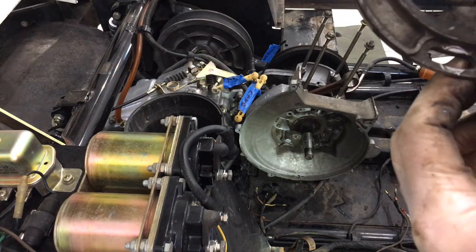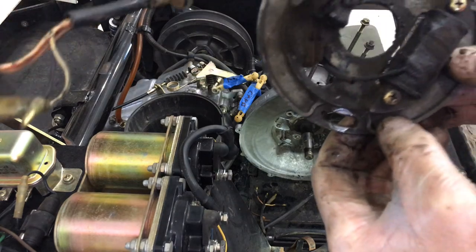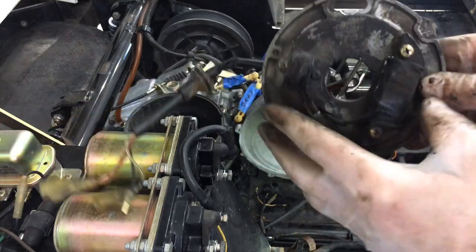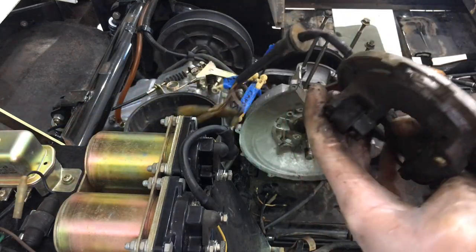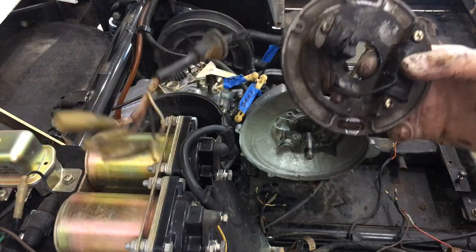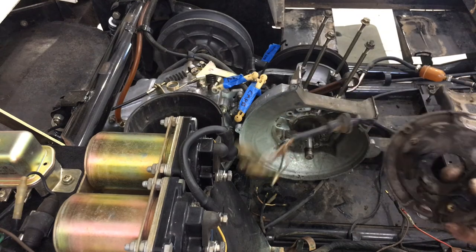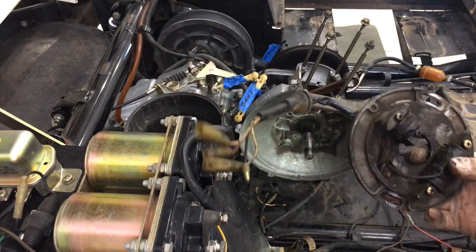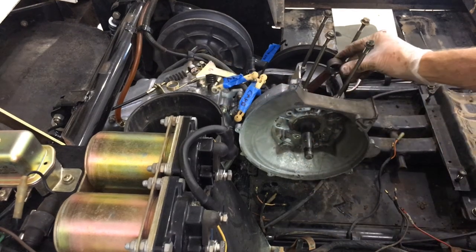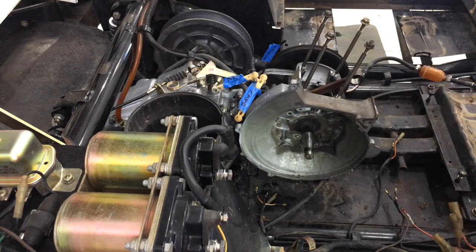The scribe marks should be ground into the metal well enough that after cleaning, they won't go away. So - flywheel removed, stator plate removed. We're getting closer and closer to pulling the whole crankcase out, splitting it, and replacing the connecting rod bearings and giving it a full overhaul.